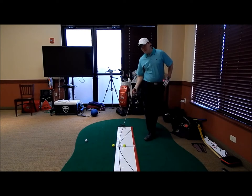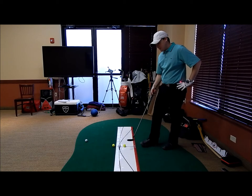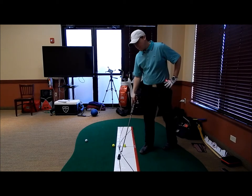Right here you can see we have our Game & Glove mat, which shows our path line for our putter. This is the one that we want to focus on — the top line. That's going to be our path for our putter.